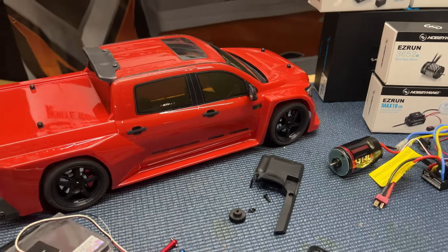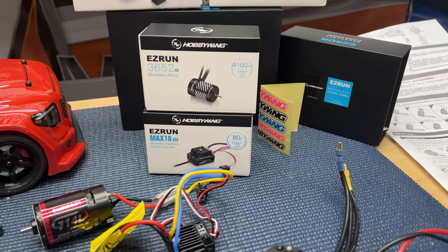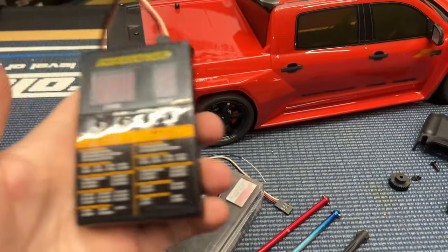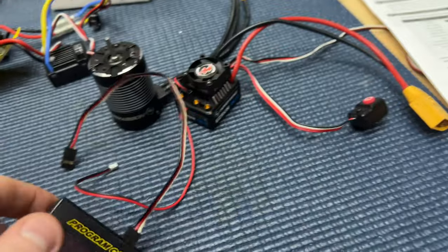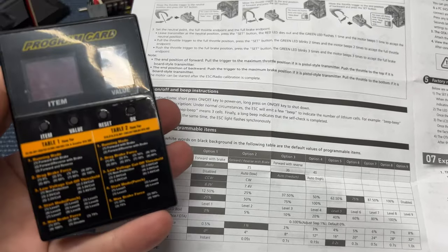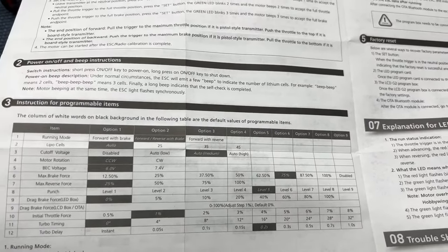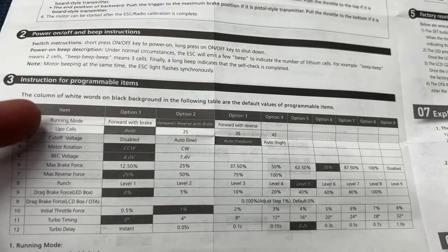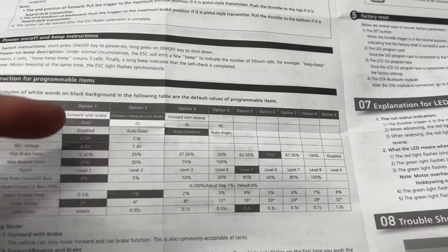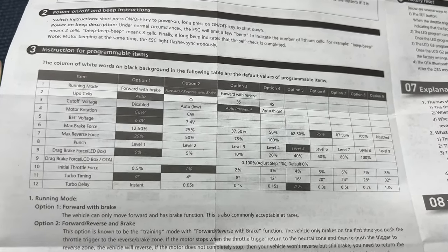And to share what I found when it comes to this system — you can program the ESC through Bluetooth, but the Wi-Fi unit didn't work. You can use the programming card instead. It'll give you positions 1 through 12 once plugged into the ESC. You can reference the instructions for where to plug it in and adjust settings in number form — including turbo timing, which I kept at zero, keeping it bone stock straight out of the box.